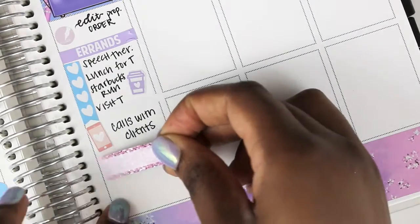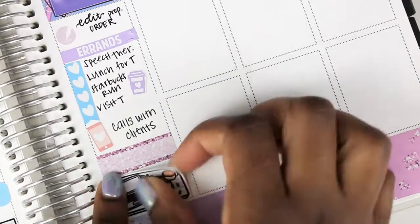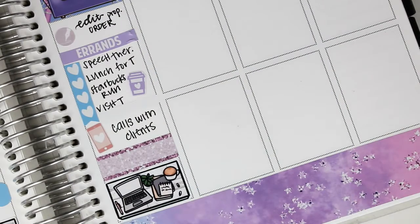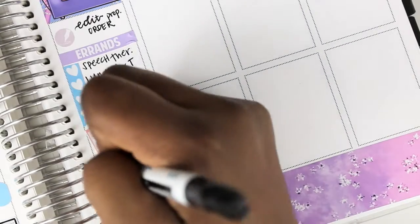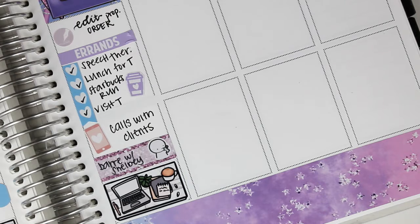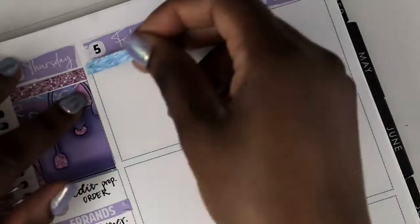I jotted some things I did and put down a phone sticker from Piper Paper Company to mark that I spent a lot of time doing calls to clients. I put down a flat lay to note the work I did in the evening, and then I also noted that I went to bar that evening as well.